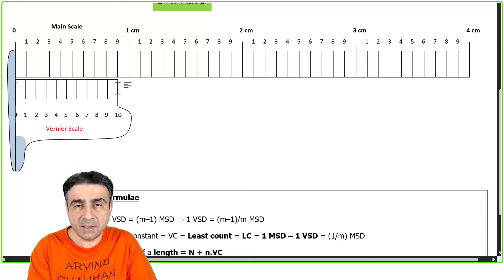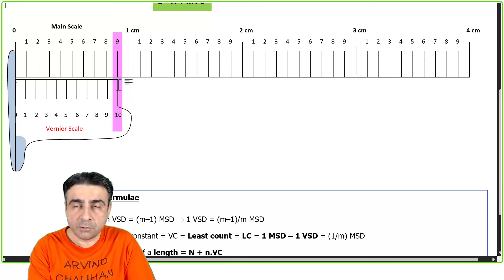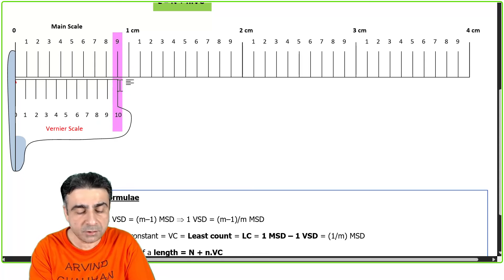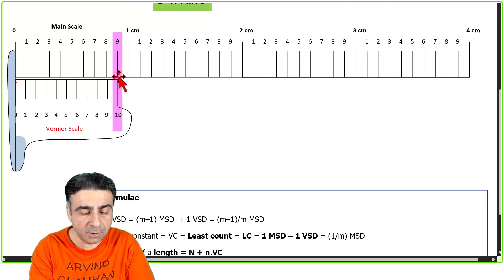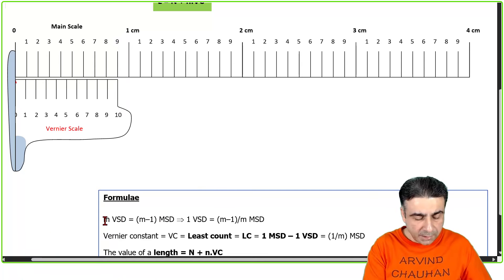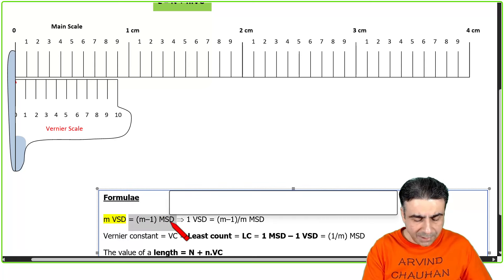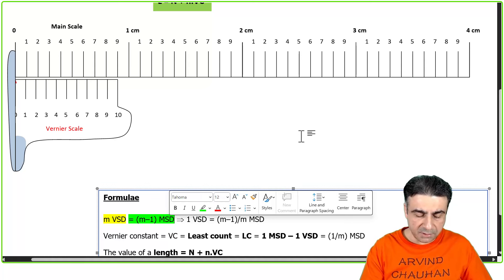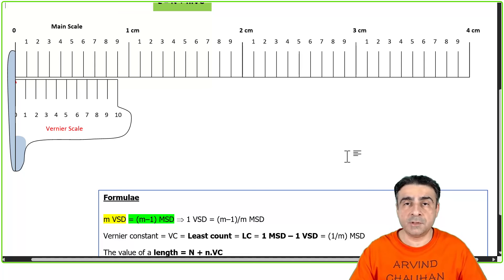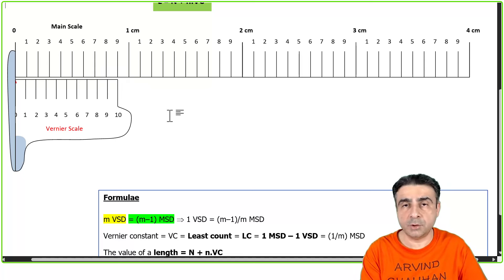The Vernier scale is designed such that 10 Vernier scale divisions coincide with — or are equal to — nine divisions on the main scale. This is the basic principle: m number of Vernier scale divisions equal m minus one main scale divisions. This is the basic trick of why the Vernier caliper gives an accuracy of up to 0.1 millimeter or even 0.05 millimeters. For the scale shown here it will be 0.1 millimeter.